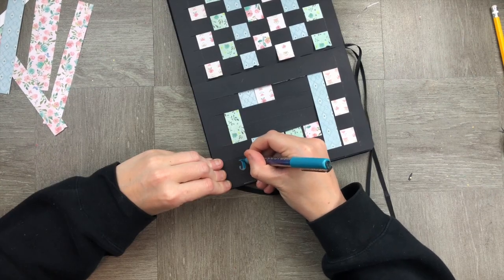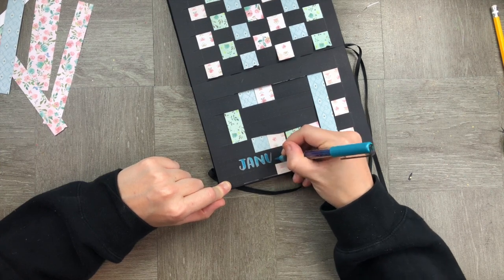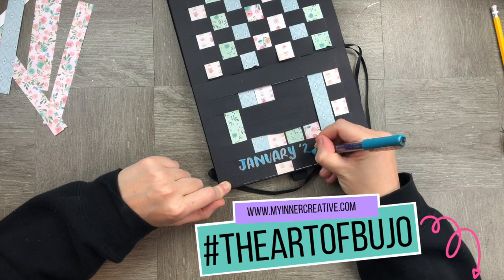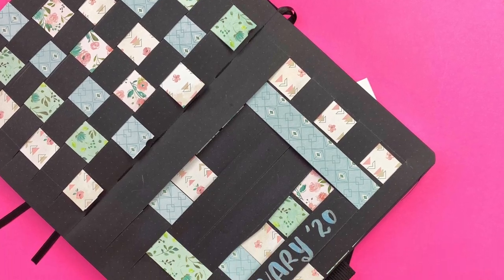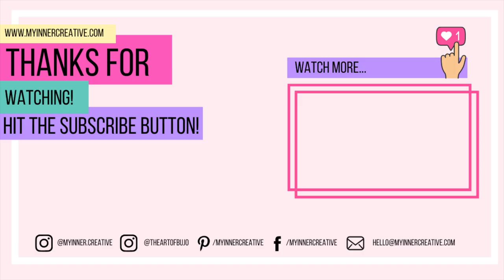I'm now going to use my current marker and put in 'January' just to make sure I know which month it is. I'm so looking forward to seeing how you create your own woven spread — feel free to tag us on Instagram at The Art of Bujo. As always, thank you so much for tuning in. Please hit the subscribe button below. We're also on Pinterest, Facebook, and you can reach us on email. Look forward to seeing you next time!